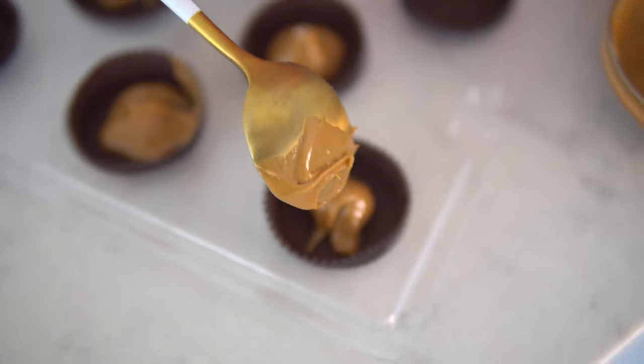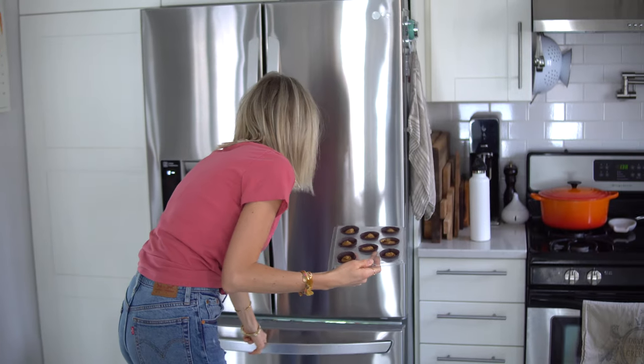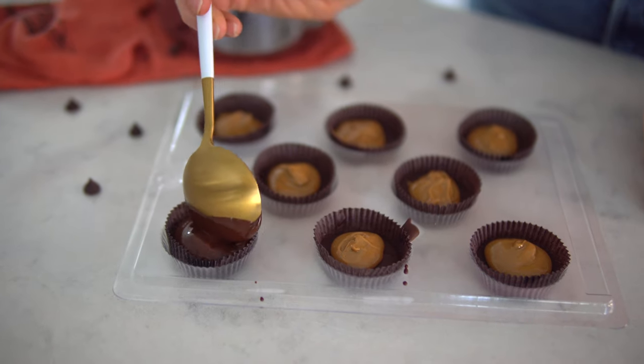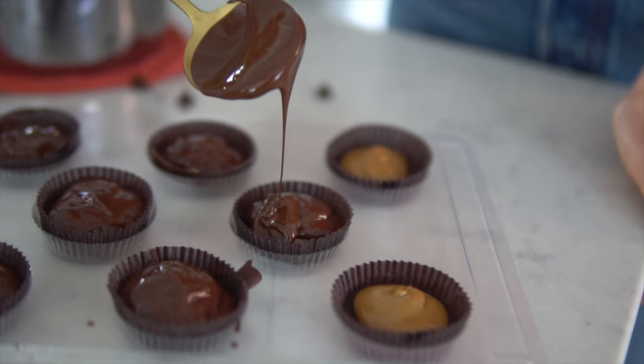Now that our bottom layer of chocolate is solidified and our peanut butter is firmed up, we're gonna go ahead and place a small dollop inside each cup. We'll pop these back into the freezer to keep that peanut butter nice and firm — and make sure you saved enough chocolate to place on top. Now we add the rest of our melted chocolate to the top, and place them back in the freezer for our final finished product.